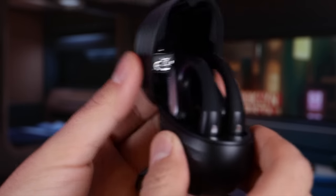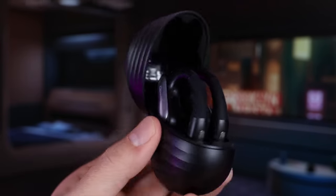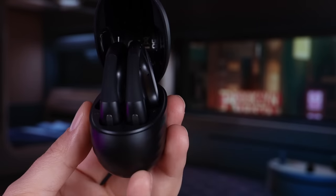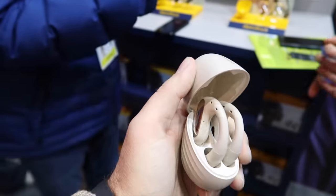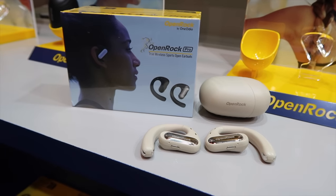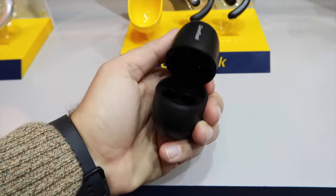Another thing I really appreciated about the OpenRock Pros is they do come with a charging case. Other open ear headphones on the market actually charge you an additional cost if you want a charging case. The charging case comes included with the OpenRock Pro, which is already at a very affordable price, so that just ups the value. You're going to get 19 hours of battery life on the headset, and with the charging case you get up to 46 hours of playback time. If you ever do run out of juice, just five minutes of charging gets you 60 more minutes of playback time.